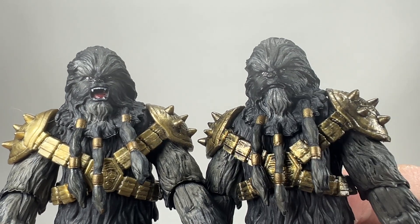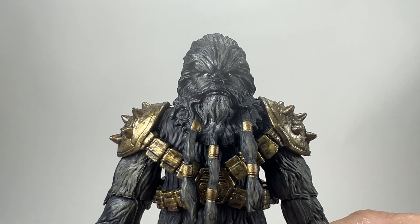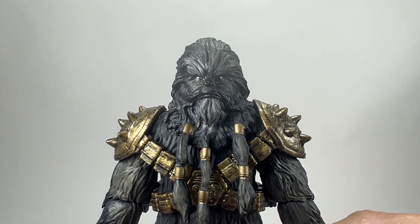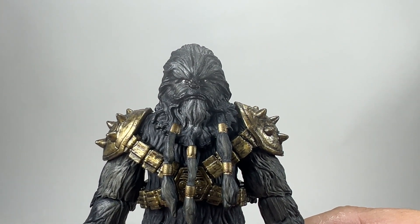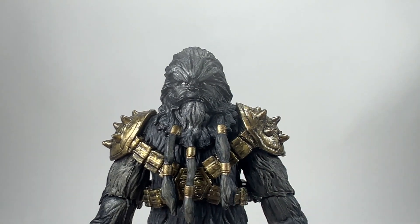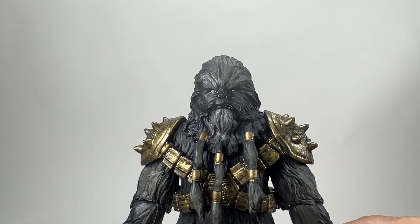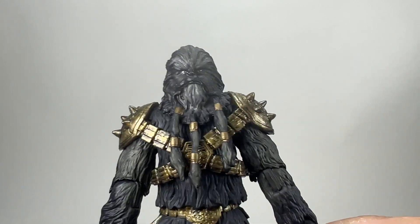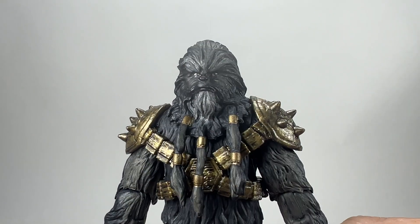In this video I'm not going to go through all of the accessories because they are exactly the same as the SDCC version. If you want to see the accessories of the figure, go watch that video — I will leave a card up there for you to click on and it'll also be on the end screen. The only difference is that you don't get the two other blasters — you only get the regular blaster with this figure. But you do get the two other sets of hands, the electric things to go over his knuckle dusters, the mug, the piece of fruit — some nice accessories to go with your Chrysanthemum.